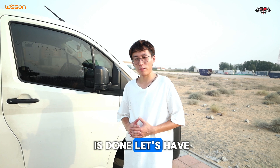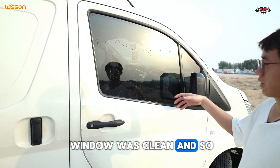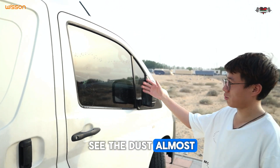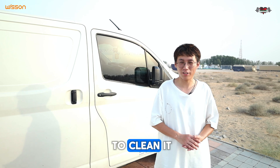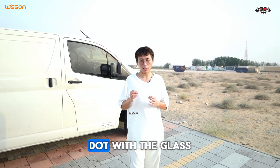The operation is done. Let's have a look at the quality. This side — the window was cleaned, and right now it's still not dry, but we can see the dust is almost removed. And there are no small marks on the glass, because usually when we use normal water to clean it, when it dries it will leave some marks on the glass.